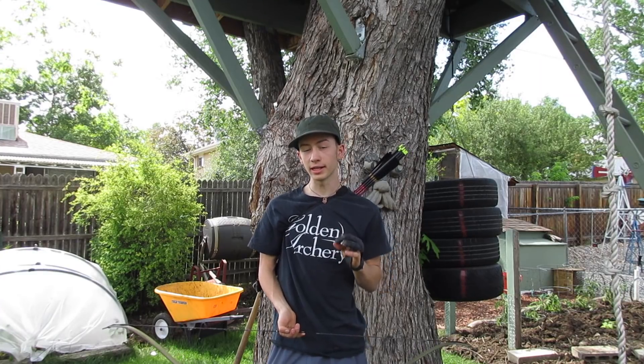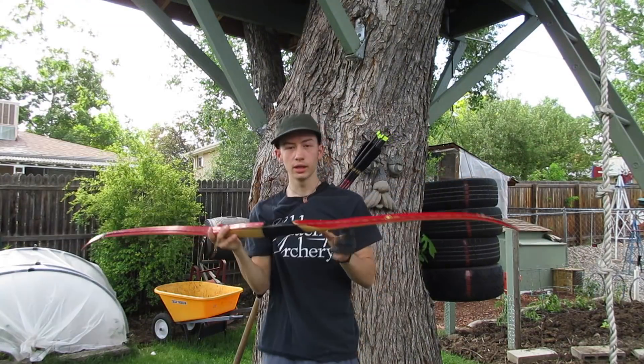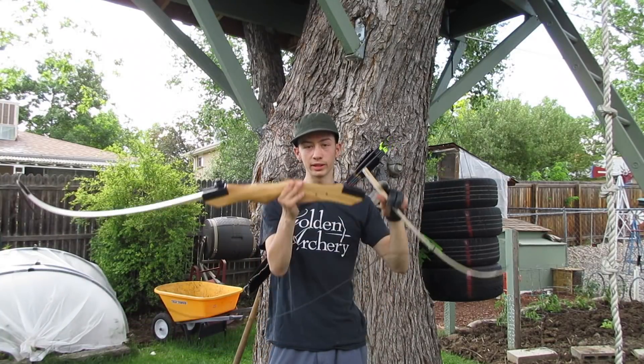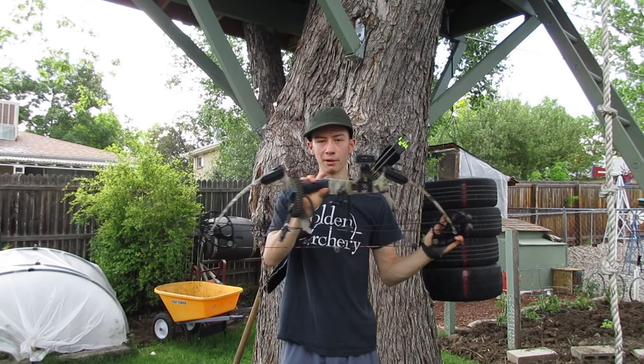Now before you start in archery, it's a good idea to have a little bit of knowledge. First let's go over the different types of bows. You have a recurve bow, a long bow, a reflexed long bow. All of those can also be made into a takedown bow, where the limbs and riser come apart. And a compound bow.